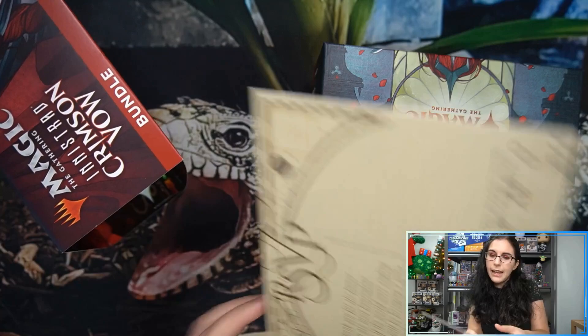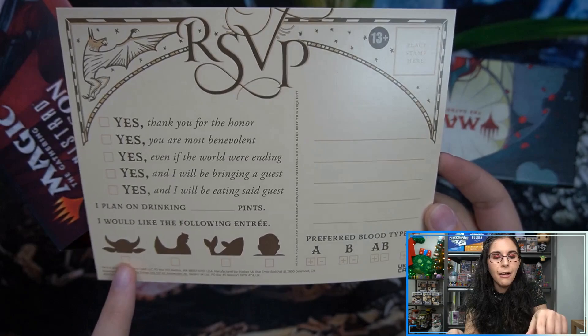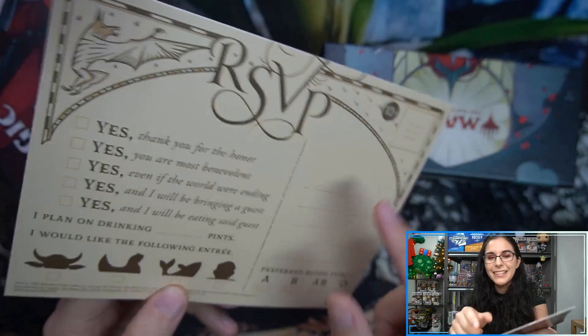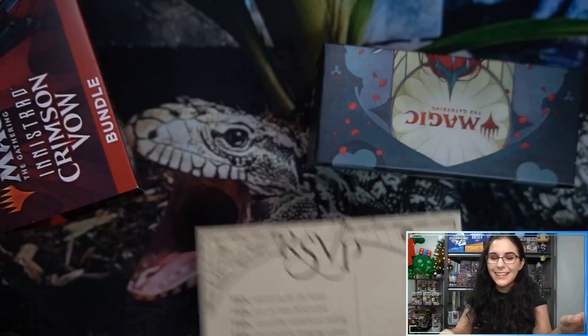Oh, what do we have here — oh, it's the RSVP for the wedding! This is hilarious: "I will be bringing a guest and I'll be eating the guest." Do you want cow, chicken, whale, fish — it looks like a whale but I'm assuming fish — or human? Tasty. Preferred blood type. Place stamp. Oh, this is hilarious! "The Binding Vows of Olivia Voldaren and Edgar Markov" — there's all the little art there.